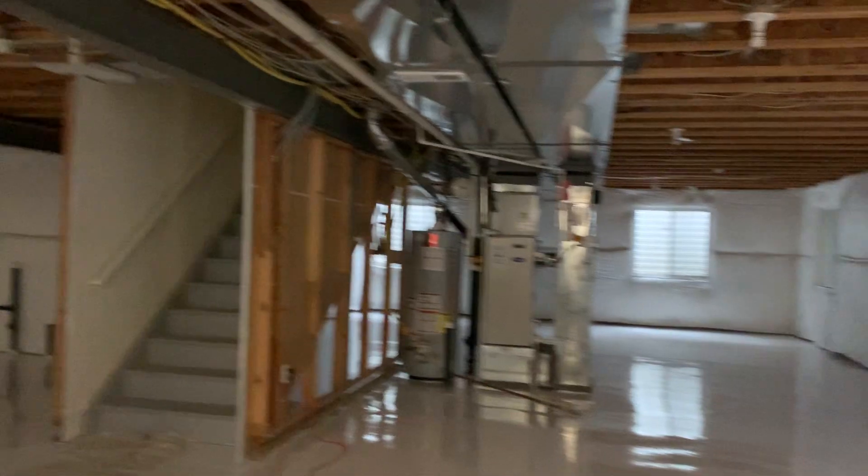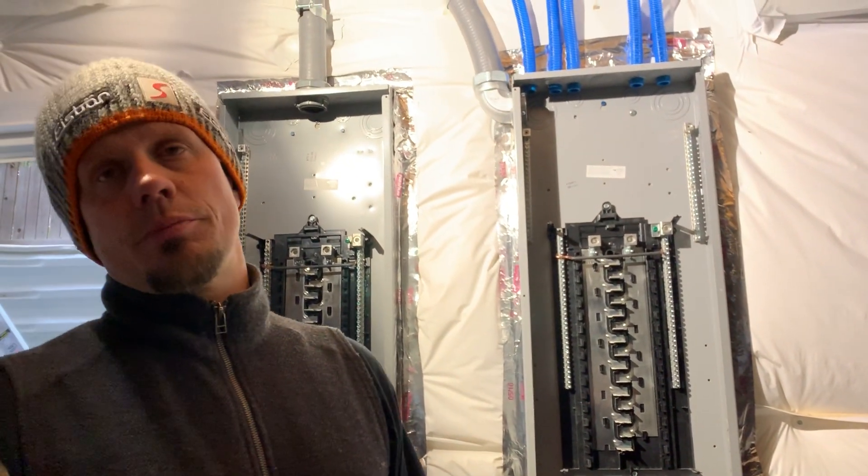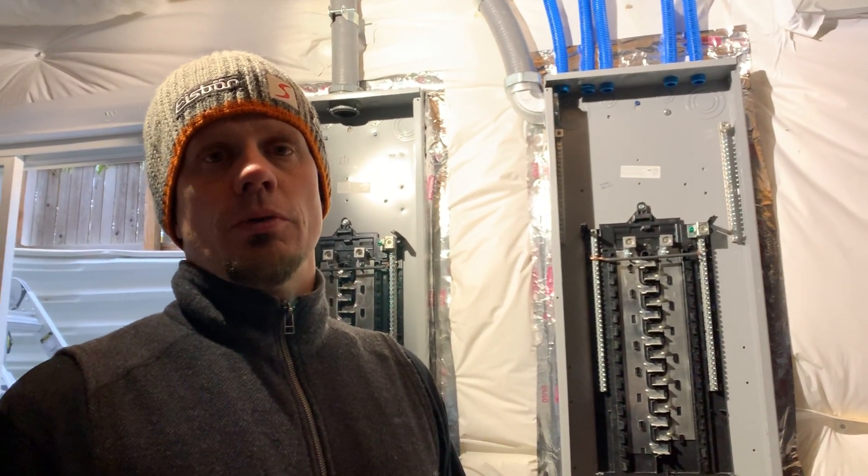This is going to be the basement down here, just so you see it. Just epoxied the floor — really nice. Some of you might ask, why do you have the panels here and not over by the mechanical? Good question, but he didn't want to spend the extra money to pipe it.